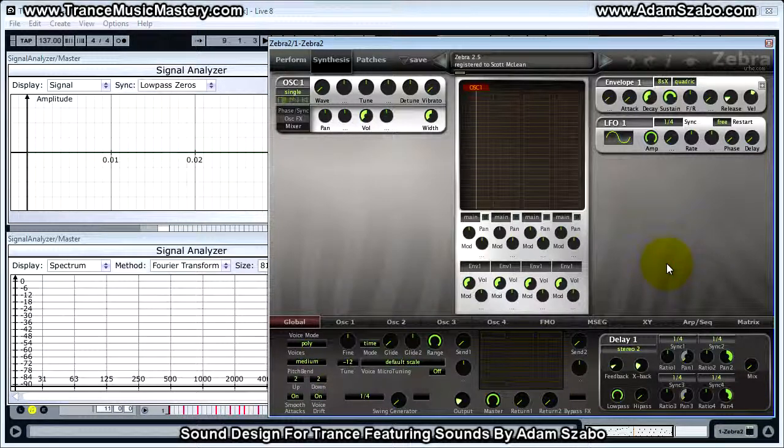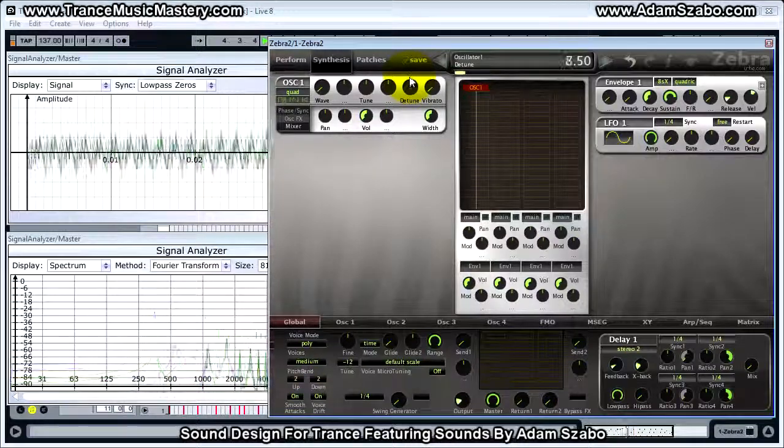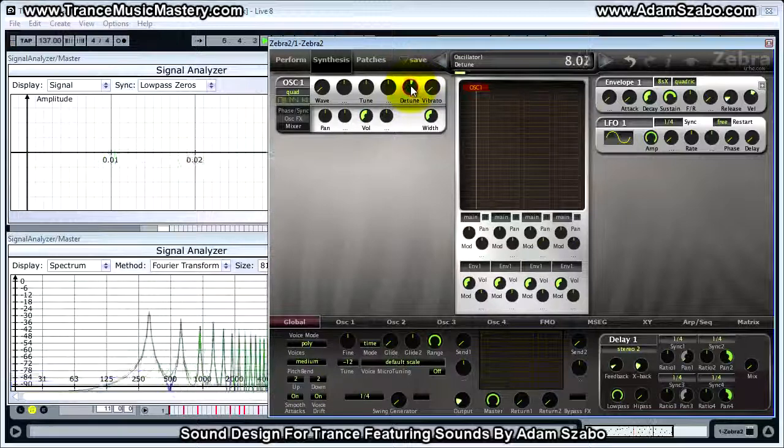Starting from the initialized patch, the first thing we want to do is set up oscillator 1 and set the stacking mode to quad, and we're going to detune these saw waves from one another. We want to set the detune amount to 8.03. To increment it by .01 each time, hold the shift key down and then move the detune. Next, we want to set the width to 100, which will separate them in the stereo field.